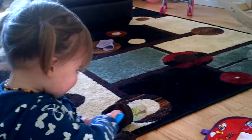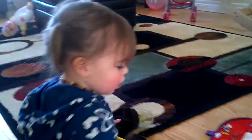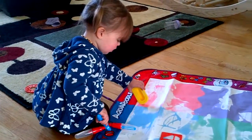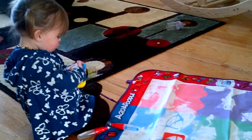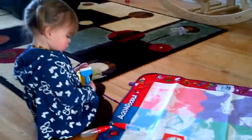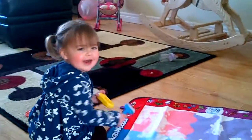Say hello. Hello. Hello. You're painting? Say bye-bye. Bye-bye.